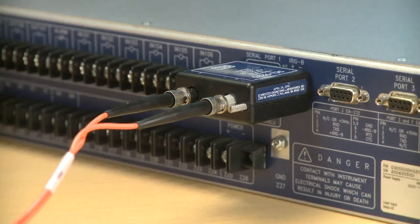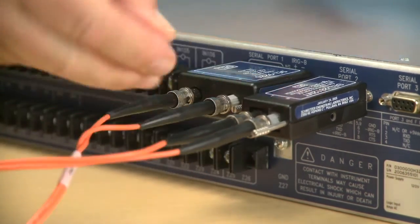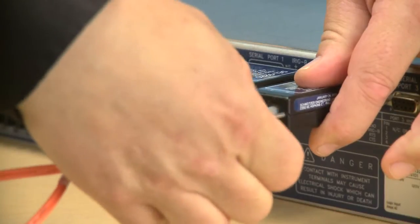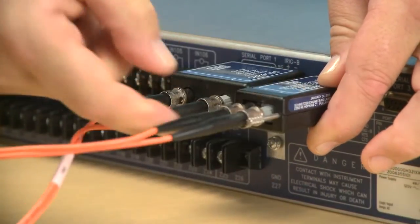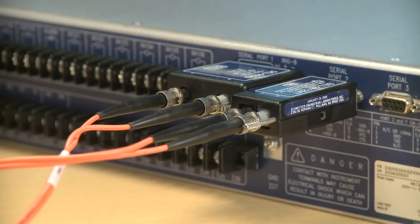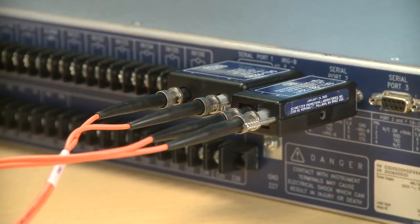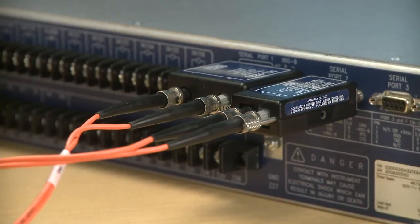When the EIA232 serial ports have an SEL2812 fiber optic transceiver connected to them, the fiber optic side of that 2812 and of the 9220 operate identically. Either of them receive an IRIG-B signal to synchronize the time and have full duplex bidirectional data transfer on the point-to-point link.